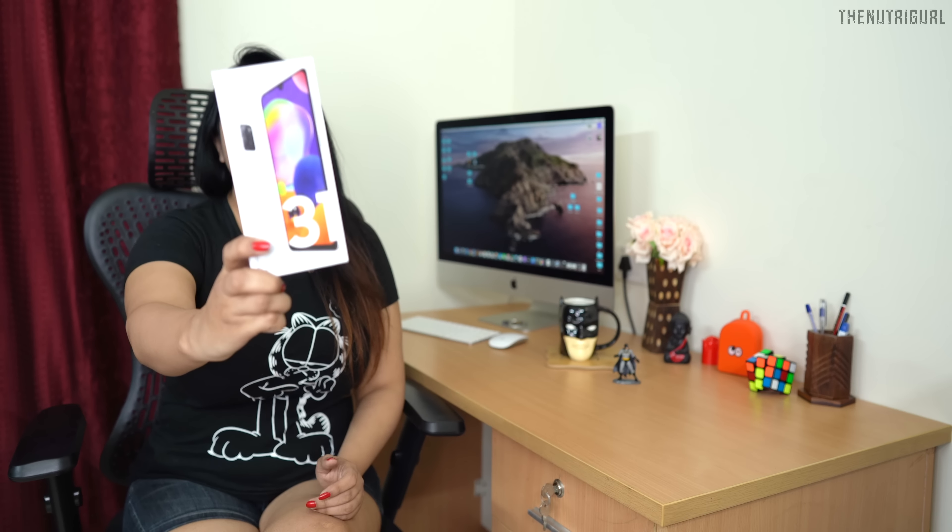Hello everyone, welcome to the Neutrigal channel. My name is Nitasha Singh and today we will do the unboxing of Samsung's latest device, which is the Samsung A-series A31. We will take this phone with Samsung fans and I will tell you what we find in this phone as we do the unboxing.